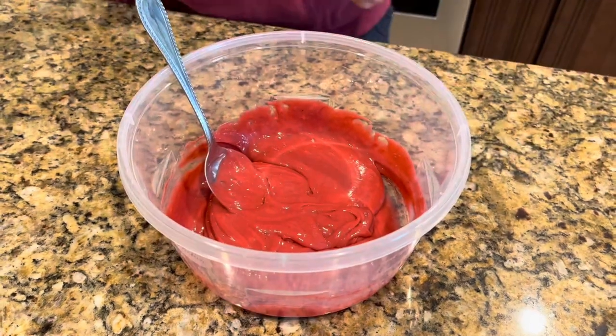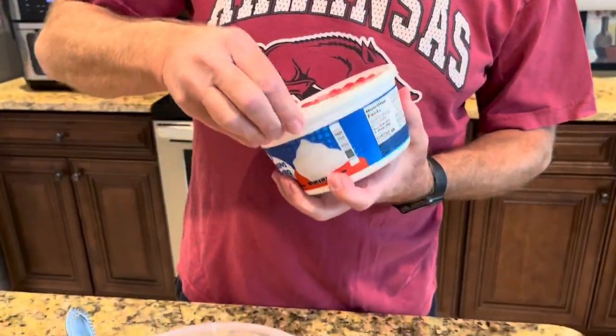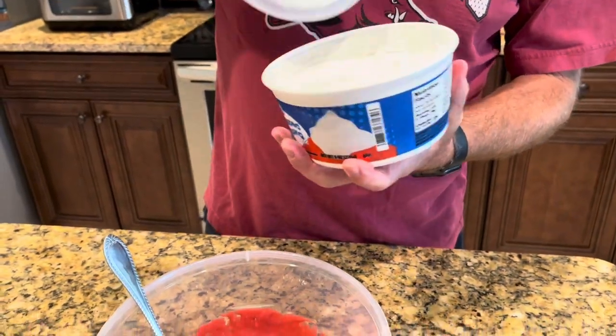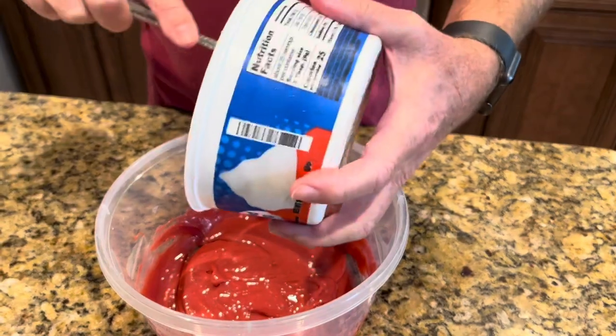Now, to this I've got one 8-ounce tub of whipped topping. It's thawed out. I'm just going to put it in here.